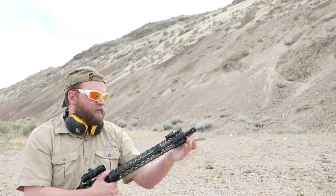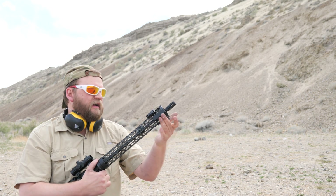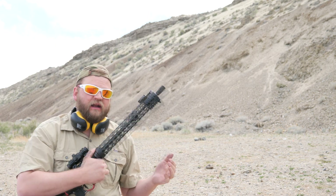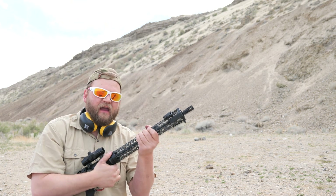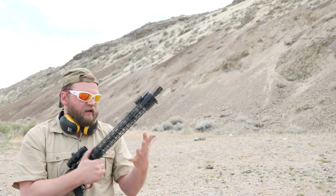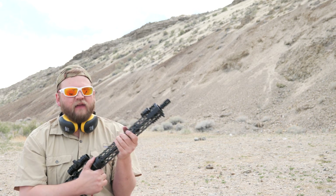You grab onto aluminum and even in just normal temperatures — I'm wearing just a t-shirt here — it feels quite cold. When you get into extreme cold or extreme heat, you really do notice that. So having this Hogue rubber grip and this carbon fiber handguard, I could easily shoot this in extreme cold if the air itself wasn't freezing my hands. Certainly the gun wouldn't contribute to that freezing.